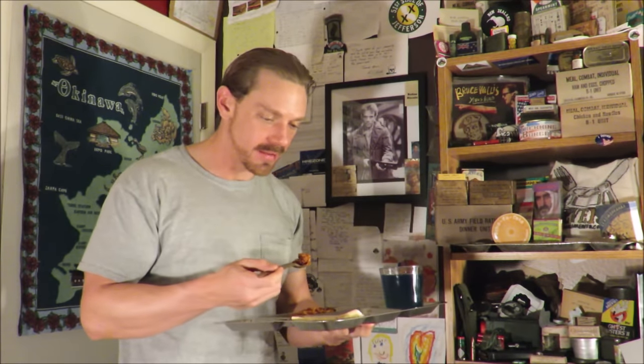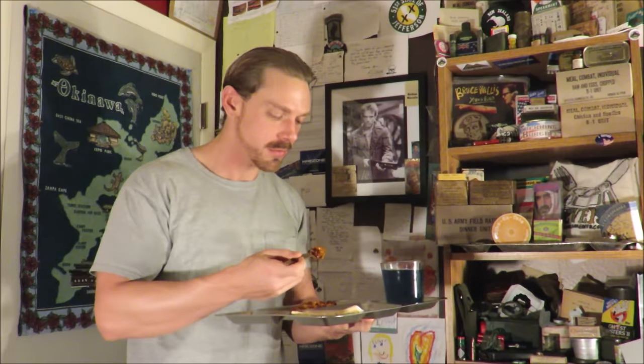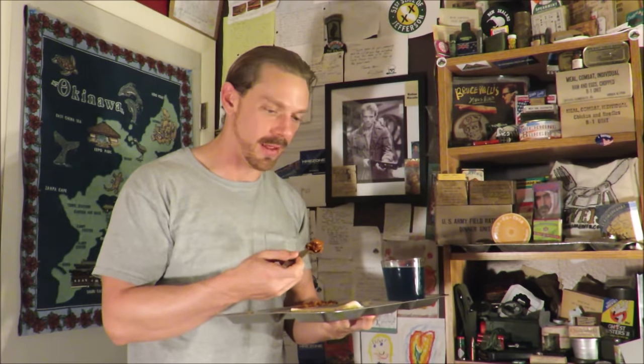This lightweight MRE, I think it does have its purpose. I think it's perfect for kids. Everything in this — three red sauce mains, pop-tarts, and Gatorade essentially. It'd be great for a kid on summer camp or something like that. Even for your emergency supply — say if you were limited on space, this would be great, or if you just wanted to be on a budget.